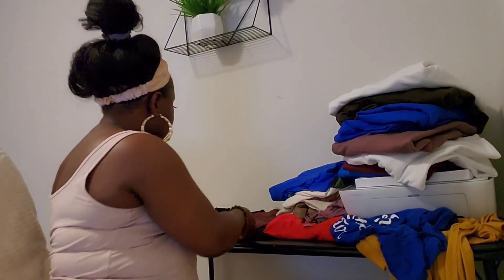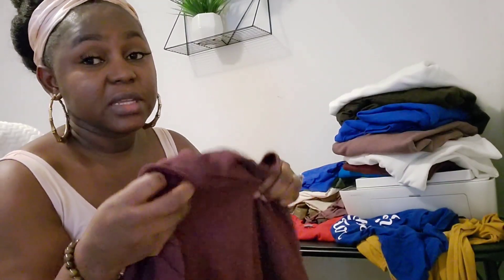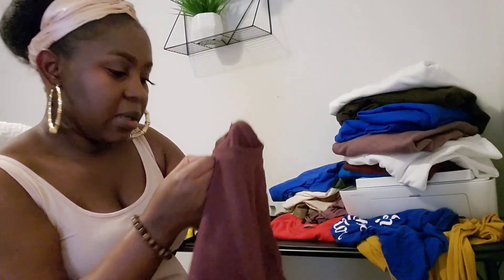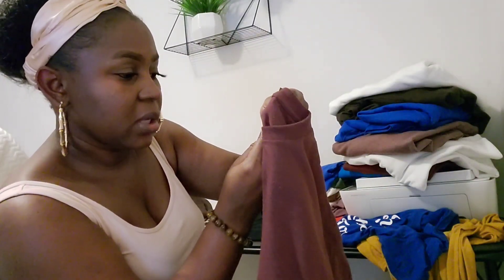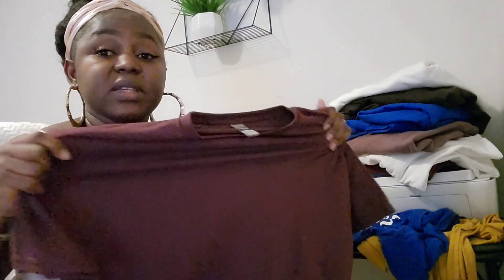Next I have the dry blend. It's dry, exactly as the name implies — it is really dry, and you can hear the feel of it. It is not soft. It is also stretchy. This is 50/50 — 50% cotton, 50% polyester — and this is the dry blend. It is stretchy because of the 50/50, but it is not soft.